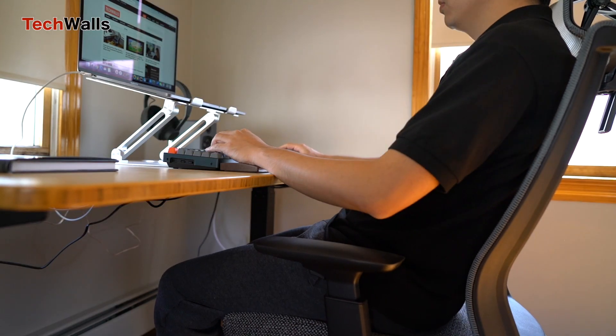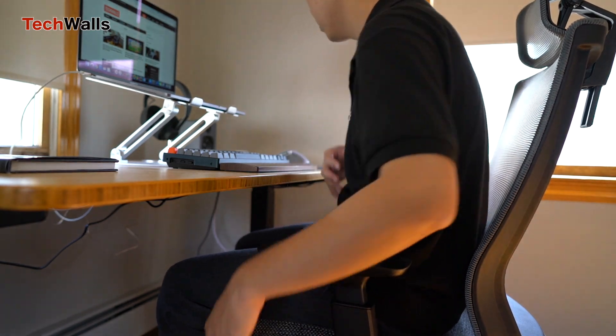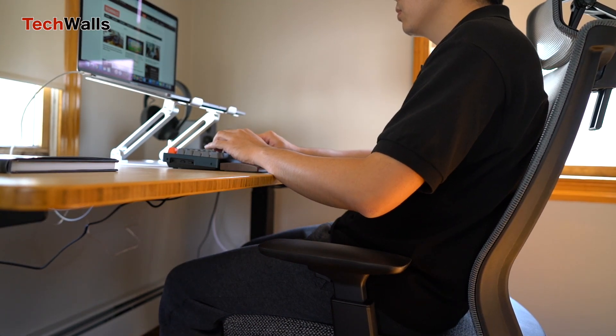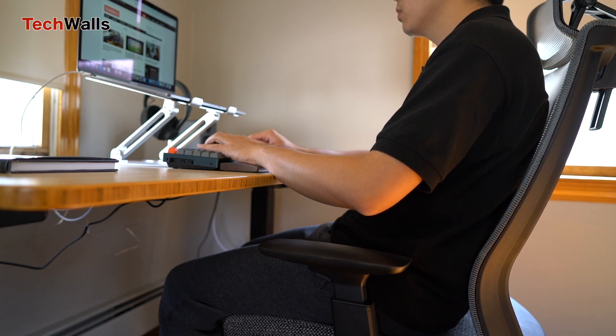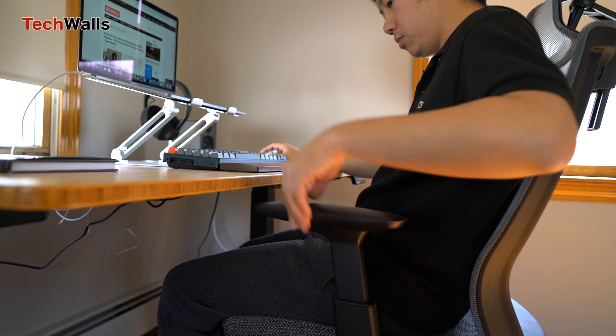Another major difference of the Myo chair is its lower weight capacity. Its maximum capacity is just 250 pounds, compared to 350 pounds on other Autonomous chairs, so make sure to check your weight before ordering the chair.